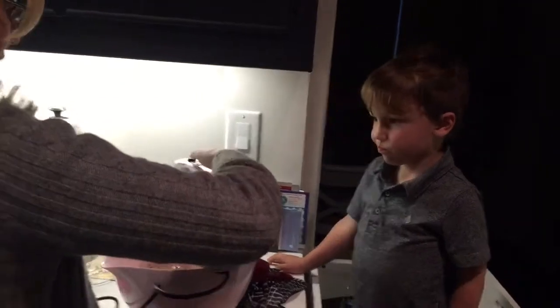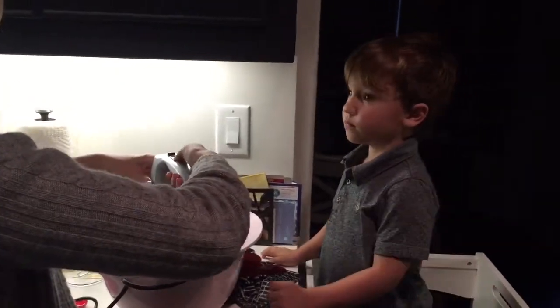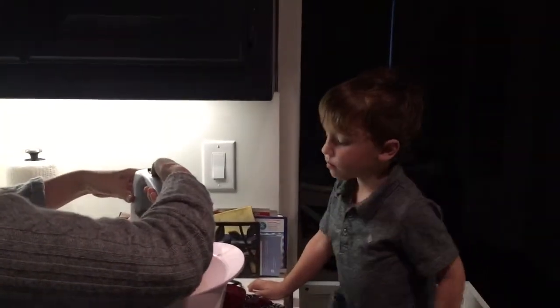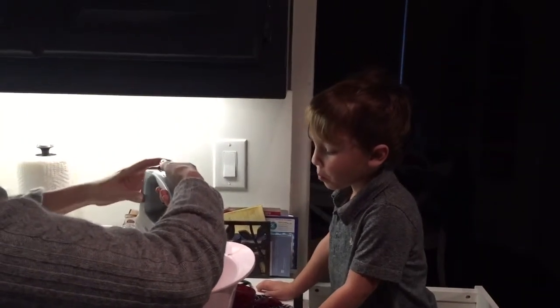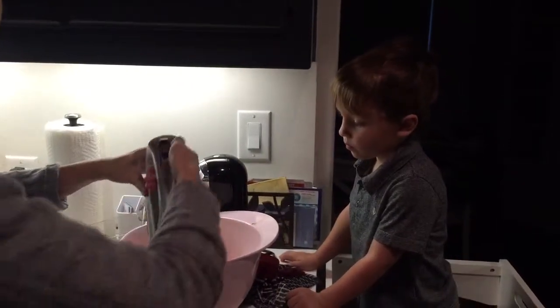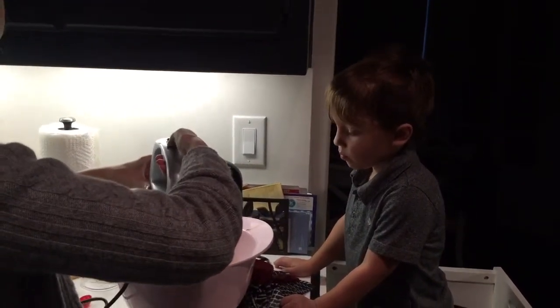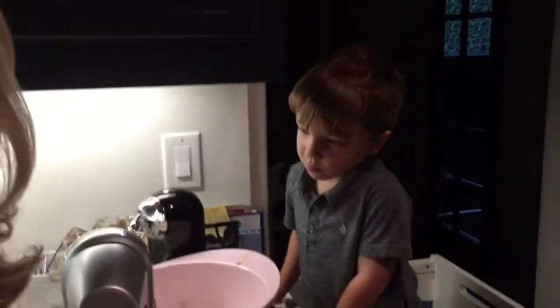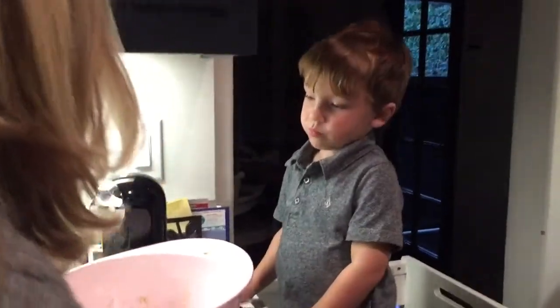Okay, so let's do the other egg. And remember, we go down and then we slowly lift up and let all of this stuff come out and turn it off. Actually, let me. Okay, so then we're going to do our second egg.